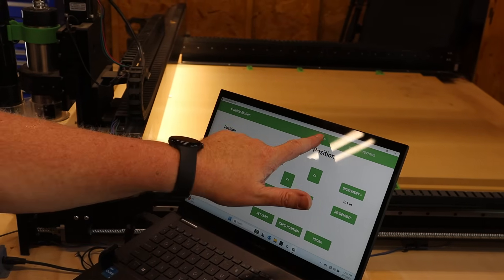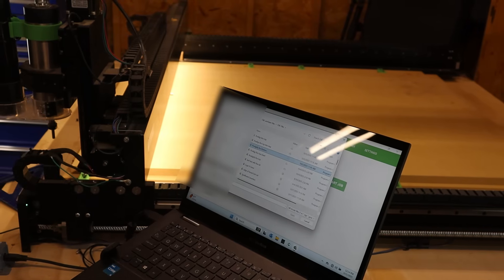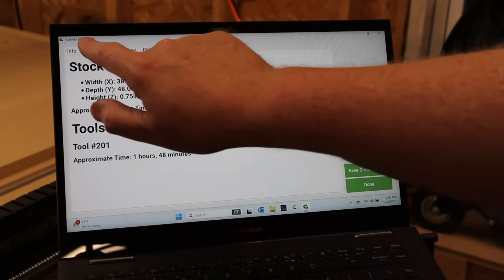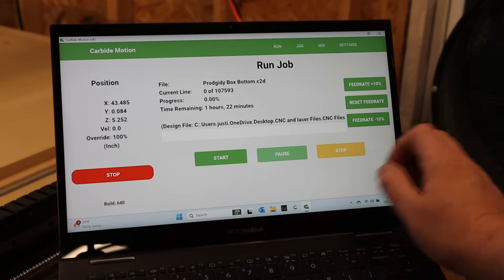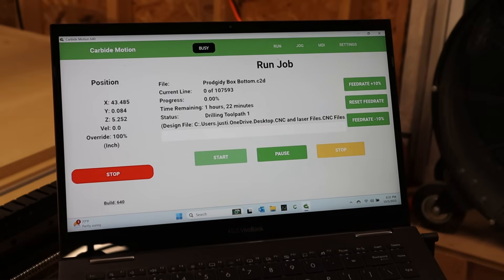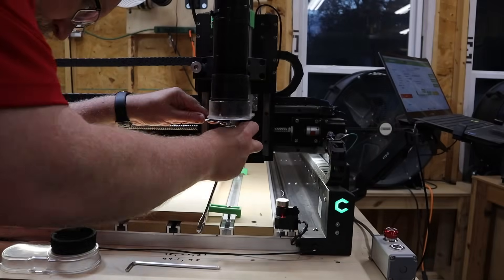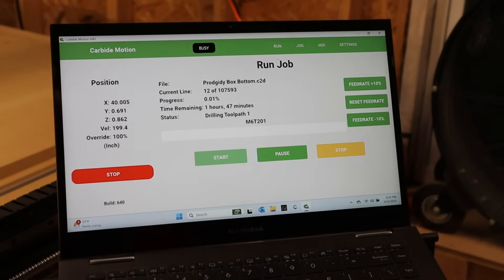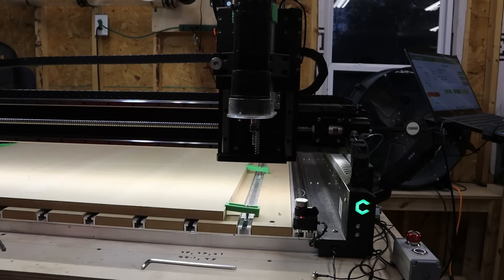Then it's back to the computer where we go to run and load the file for our job. The problem I often run into is everything is backed up to my cloud and I have to wait a few seconds for all the files to sync — I did all the layout on my computer inside. After the file gets loaded, all you've got to do is verify that the job looks as intended and hit start job. You then hit start again, and the machine will verify that you have the correct end mill inserted in the collet — in this case, our quarter-inch up-cut end mill. We still have the probe in from when we set the zero, so I've got to change the bit before we start the job. With the bit swapped out, hit resume and let the machine rock and roll. To verify the z-axis depth is correct, the bit's going to hit the bit setter, then we slap on our dust boot, turn on dust collection, and start making sawdust.